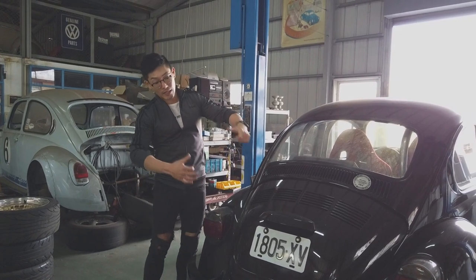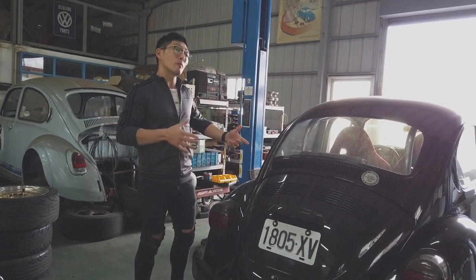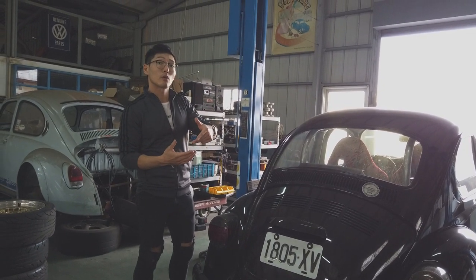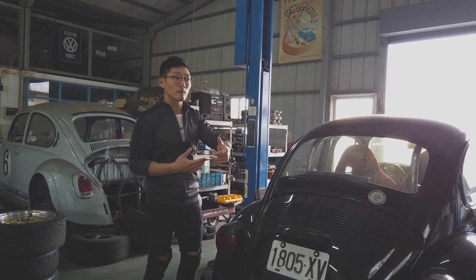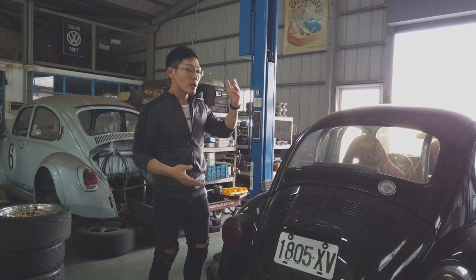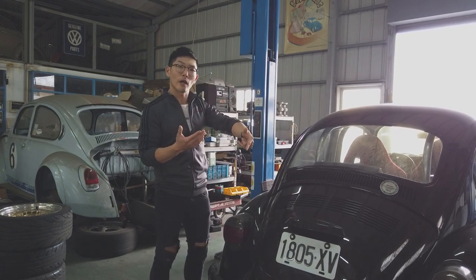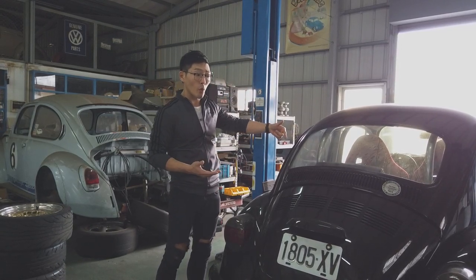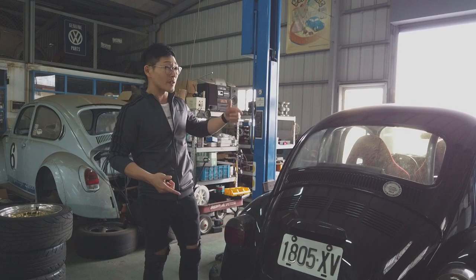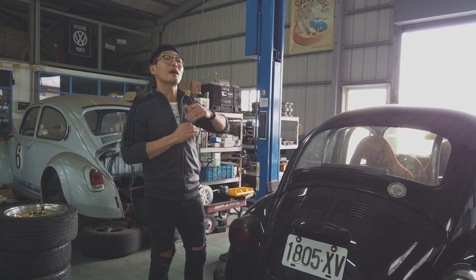The engine's already been taken out by Leo, so we'll cover the specs today. The engine will be replaced by a Type 4 engine, which will bring the displacement up to 2700cc or 2.7 liters. The horsepower will come up to 190, and the actual body weight of this car is 800kg. The power-to-weight ratio would be insane.